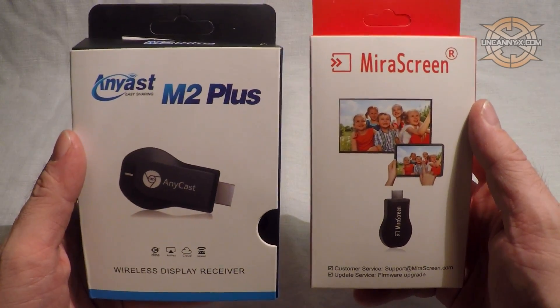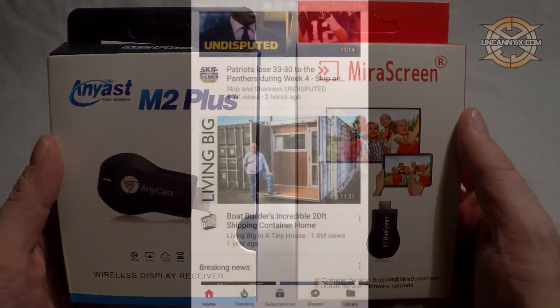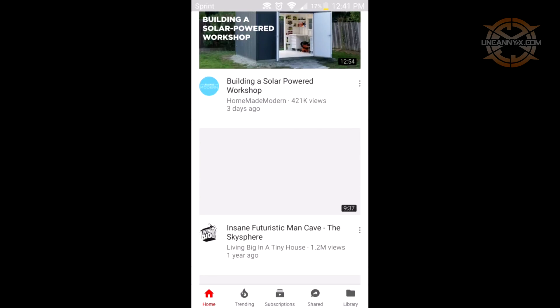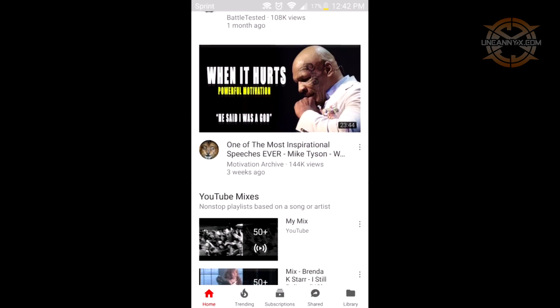These are HDMI Wi-Fi dongles or wireless display receivers. However you want to put it, these let you view video on a big screen TV or any other device that has HDMI input. They are comparable to something like Chromecast.